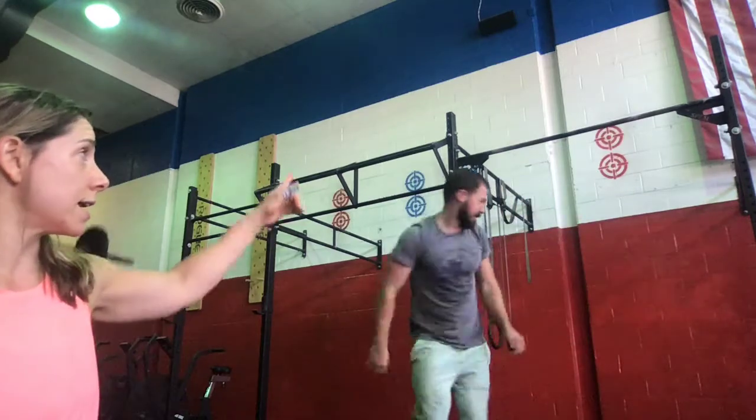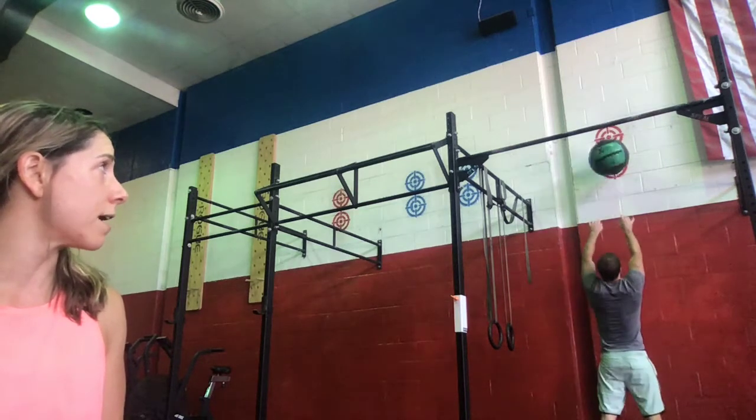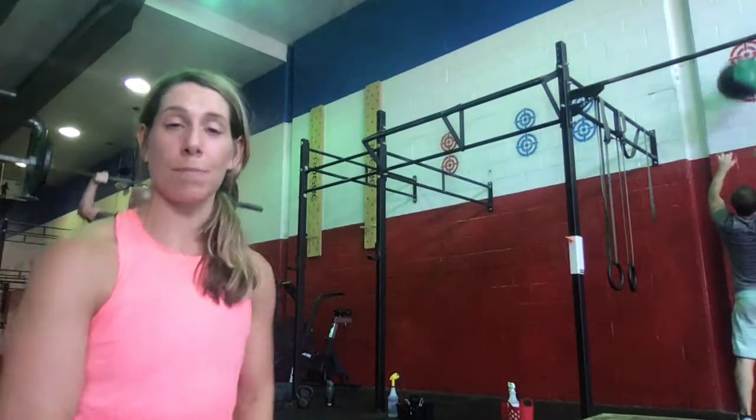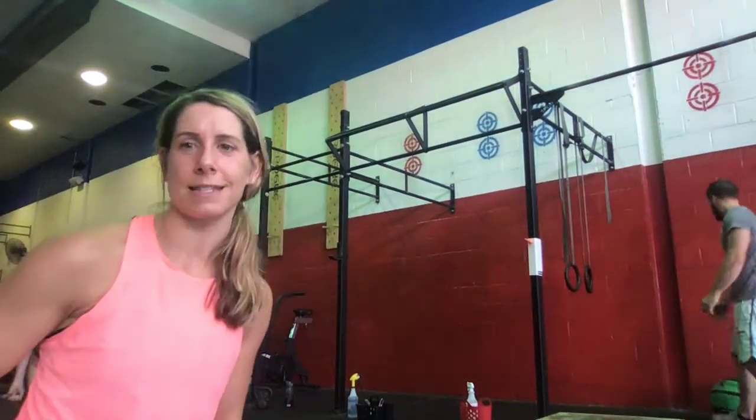For wall balls, we're hitting either the low or high target. All the way down into the squat and then tossing that ball up. The advanced option for Wednesday is 30 pounds for the guys, 20 for the ladies. Otherwise, 20 pounds for the guys and 14 for the ladies. For the run, we'll have those mapped out — 800-meter, 400-meter, and 200-meter. That is your workout for Wednesday.